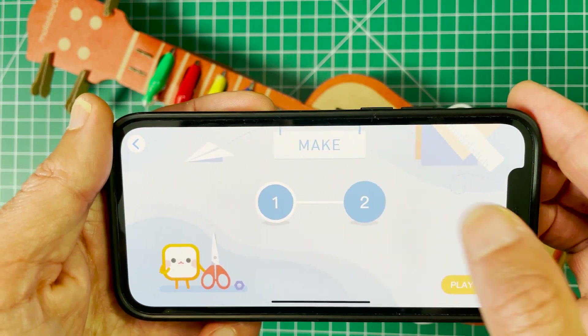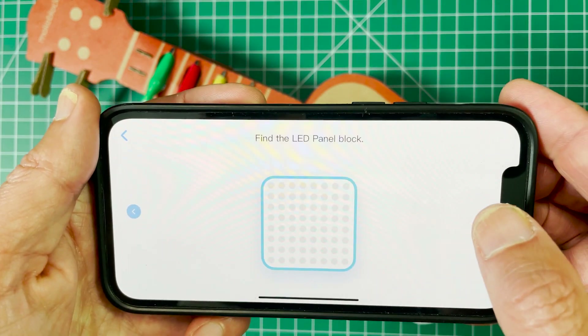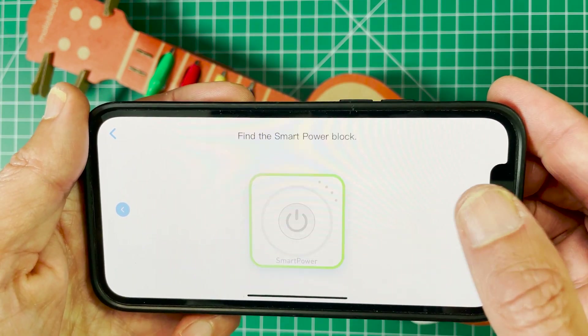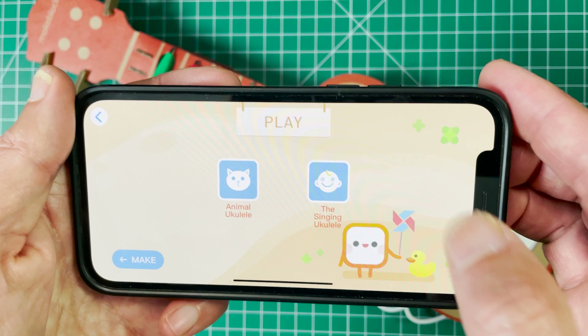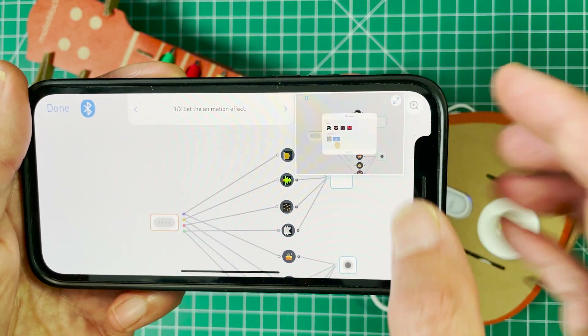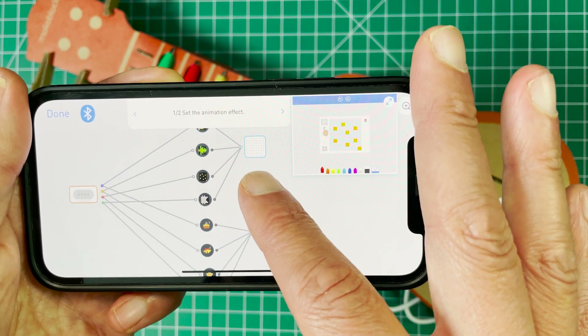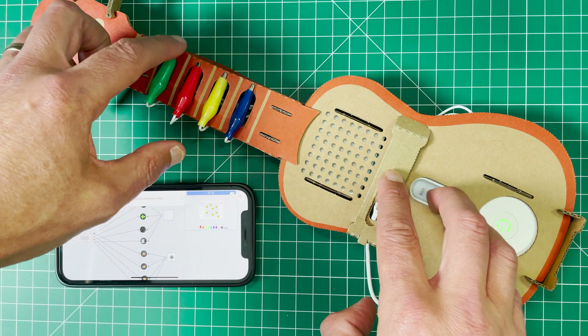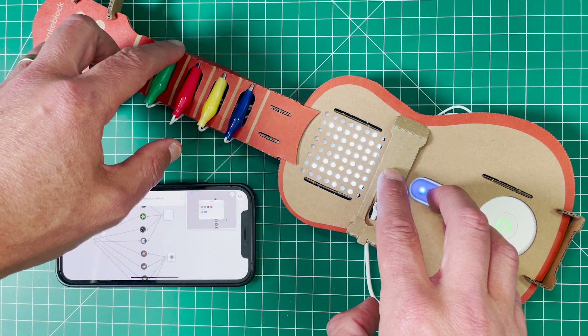There are the alligator clips, and you click through to the next part. Everything slides together and the app shows you how to put the different components together. Then you can go and program the whole thing — you can change the animations and change the sound effects. Everything is drag and drop based, connected directly on your iPhone, and you can see it plays music.